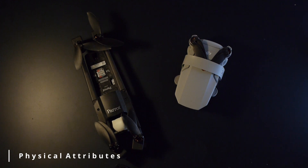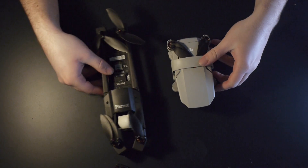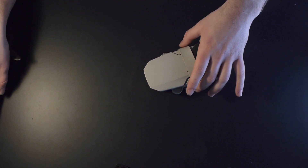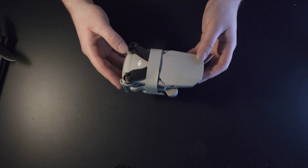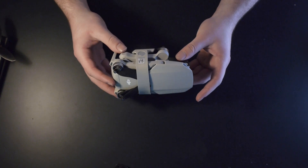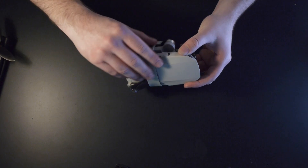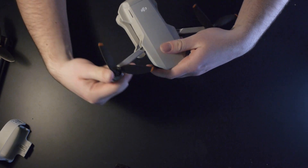The first point we'll cover are the physical attributes between the two drones. Starting with the Mini 2, the main thing you can see straight away is the size difference. It does live up to its name — this is significantly smaller — but the Mini 2 weighs just 249 grams, so you are legally allowed to fly this anywhere except no-fly zones such as airports or military bases. With the Fly More combo you get a prop protector which keeps the props held in place. If we take it off and see the actual size of the drone unfolded, it remains a pretty small and compact drone.